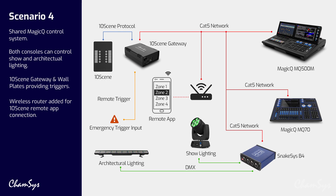We're now looking at a MagicQ control system where we can have a MagicQ console or a MagicQ PC system, again controlling both show lighting and architectural lighting, with a gateway and wall plates providing triggers to that system.